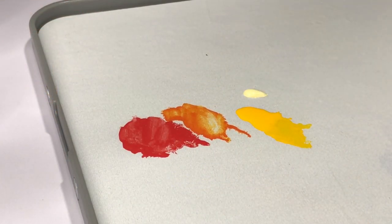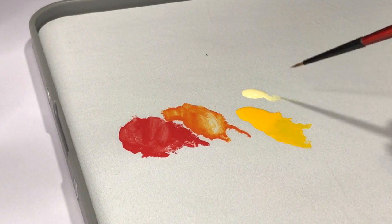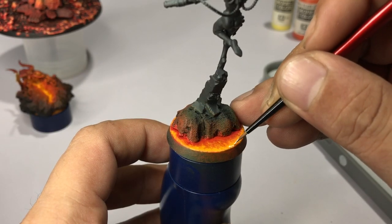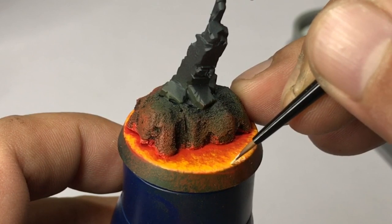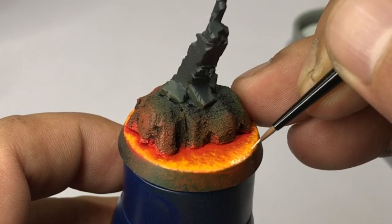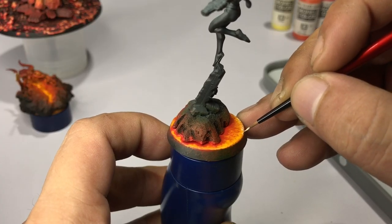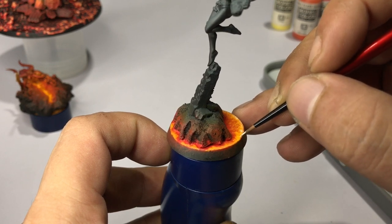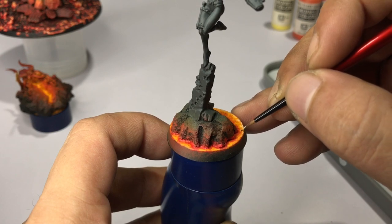Now we paint with Ice Yellow — it looks like yellow plus ivory, and it's the perfect yellow for using as highlights. You could make the model look even hotter by using ivory, but for some reason I like the look already, so I'm just applying in roughly two thin coats, painting around the edges.